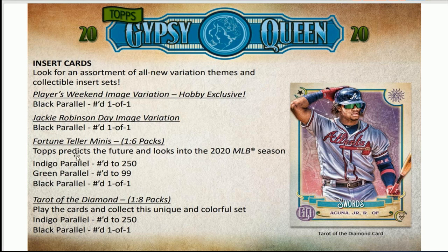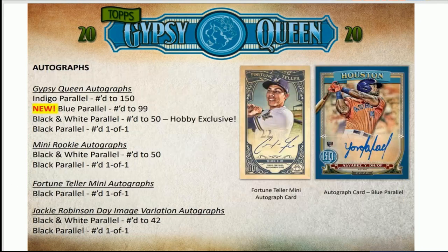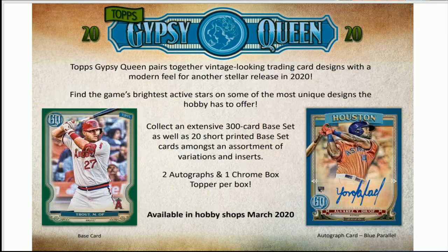You've got the fortune teller cards inside there, and lots of inserts — it's starting to remind me of Allen and Ginter. You've got the autographs, the mini rookie autographs, and the fortune teller mini autographs — so lots of autographs. Going back up: two autographs per box.